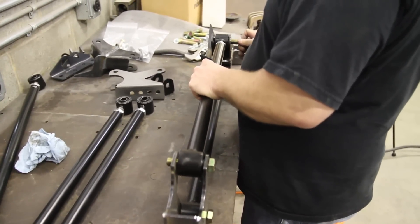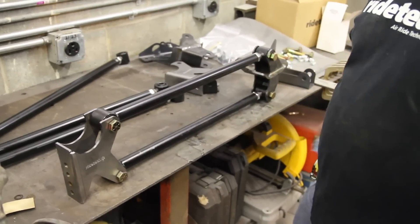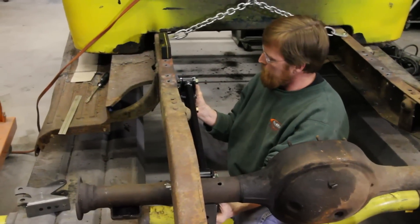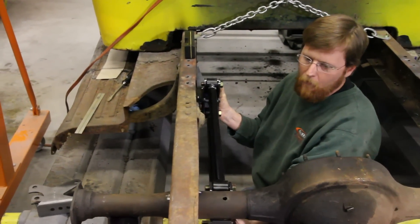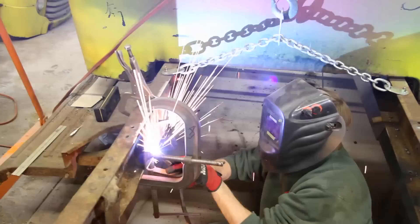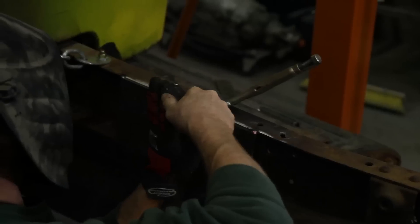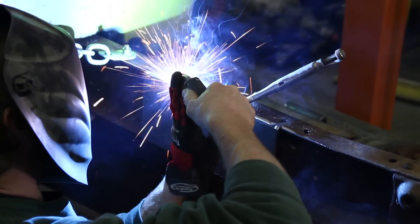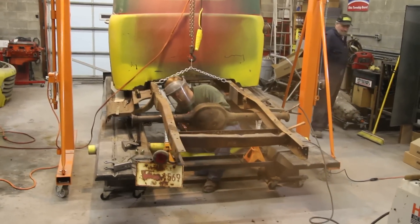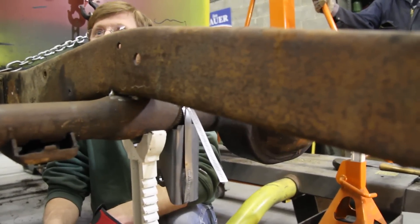Mocking the side up here, then we'll take it and hold it up onto the truck to get an idea where our frame boxing plate is going to go on the inside of the frame rail. We mounted the bars on the inside of the frame rail on this truck using 3/16ths plate to box the frame so we didn't have to modify the running board. The rear end doesn't care if the bars are inboard or outboard — it just doesn't care at all.